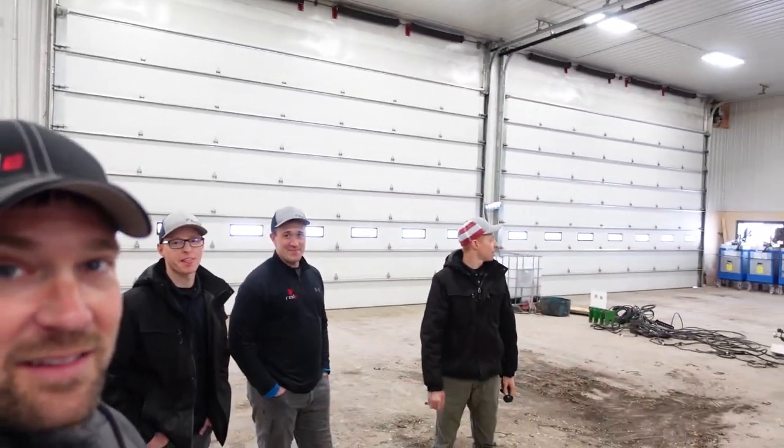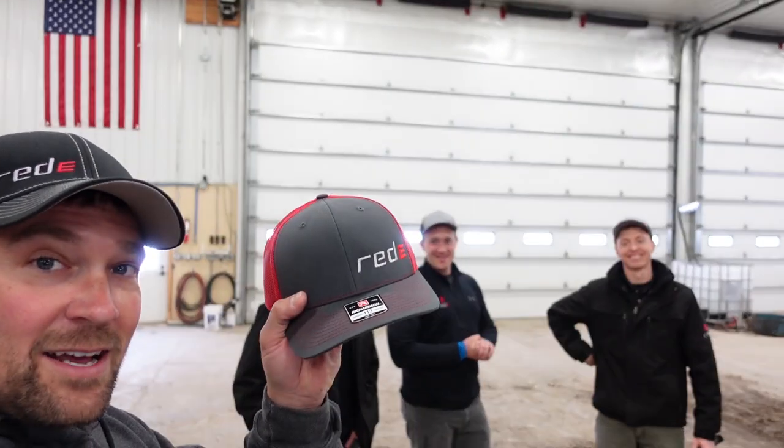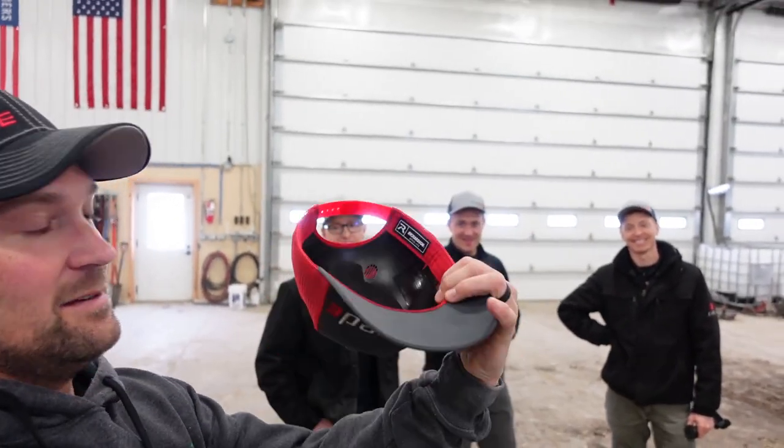So these guys all just busted in the door, made themselves at home, and right away told me that I need an updated cap because this one is a hard hat. Tall guys bump their heads a lot.